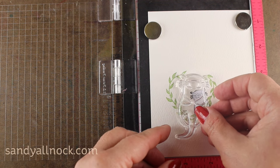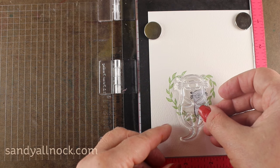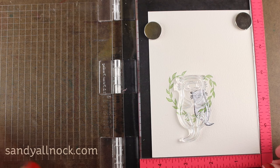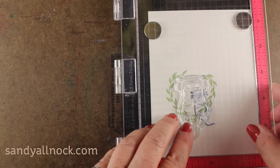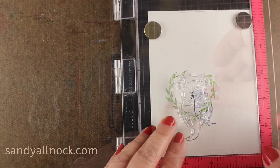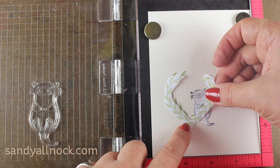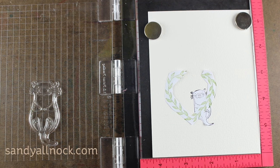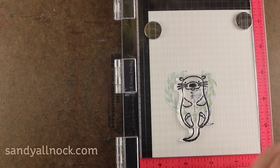If I peel that off, you can see now the otter's ears and head can peek out over the top there and not have that green ink behind them. However, in order to make sure it doesn't go over top of the green, I have to mask out the little heart. So I've got the rest of that piece of paper that I already had stamped for a mask.